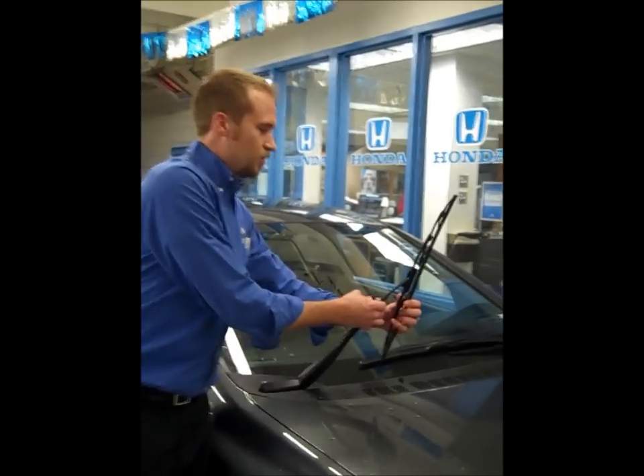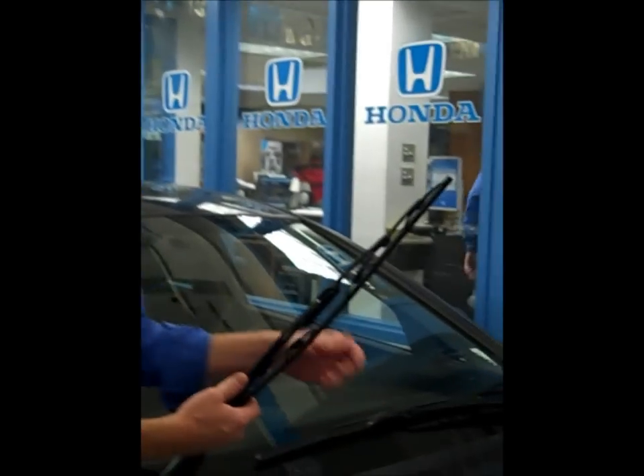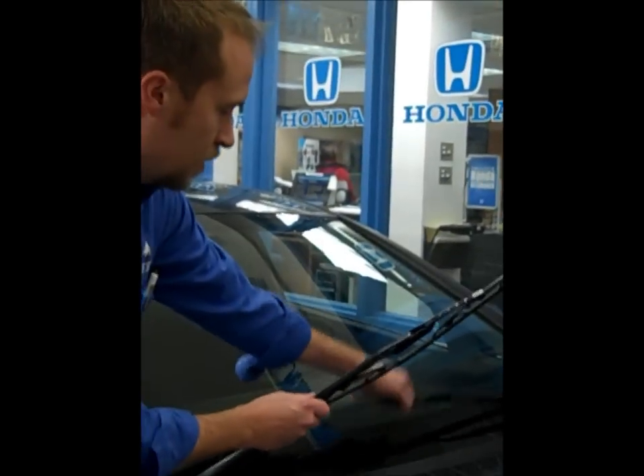It's really pretty simple. There are two styles: there's the conventional Honda blade, found on most of our older vehicles, and the newer style Honda blade.